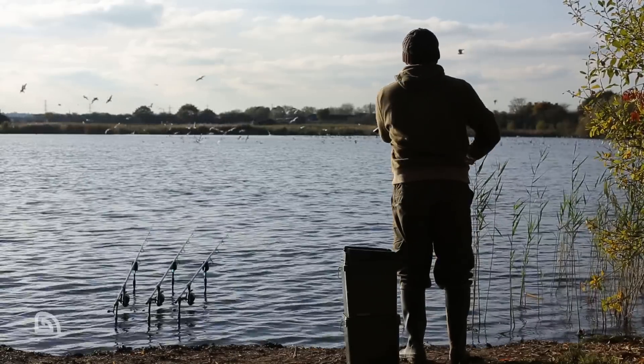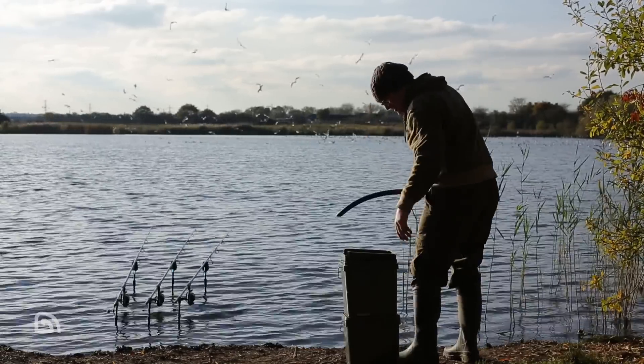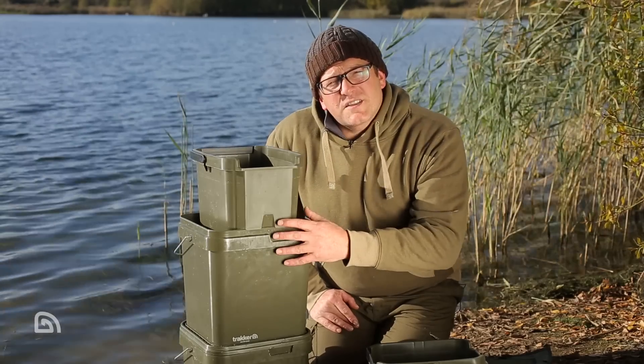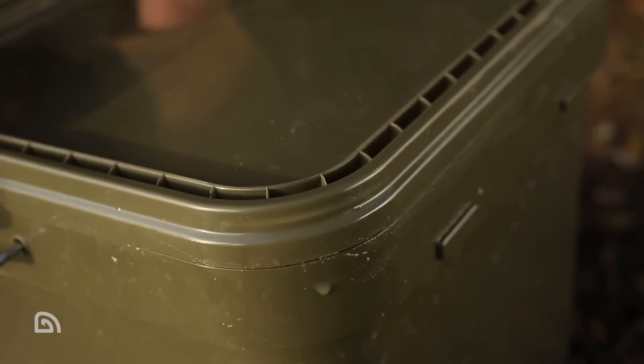Once you're done putting your bait out and you've still got bait remaining in the system, you can simply drop it back in so all of the goodness in the liquids keeps your bait rehydrated. It's exactly the same when you're using boilies — whether you're washing them out or glugging them — use the bait you need and then plunge it back into the bucket.